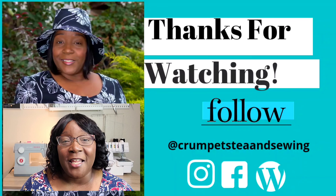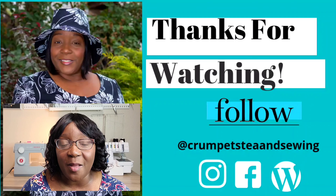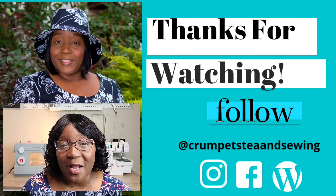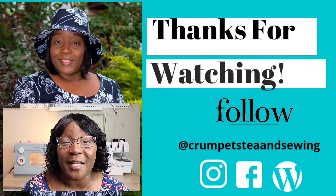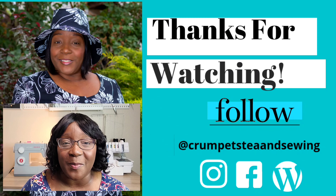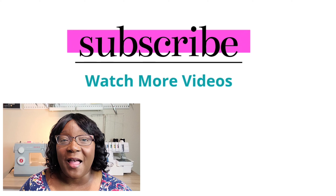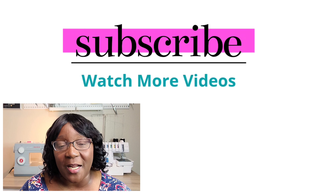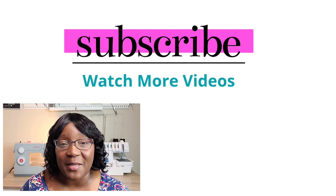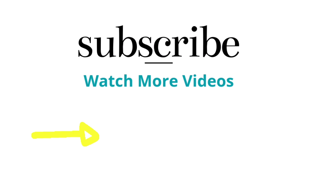Thank you so much for tuning in. If you had fun and liked this video, please make sure to give me a big thumbs up. Don't forget to hit the subscribe button on your way out if you haven't done so already, and hit that notification bell so you can receive notifications of all my videos when I post them. Thank you so much for tuning in and lending me your time and your support — I truly do appreciate it. I hope you all have a blessed and happy sewing week. Stay creative, everyone. Bye!